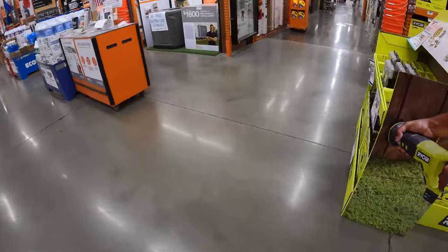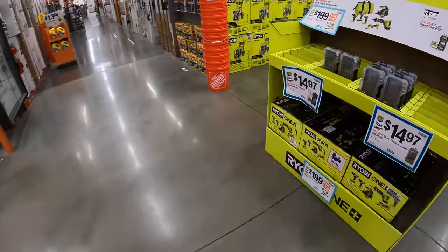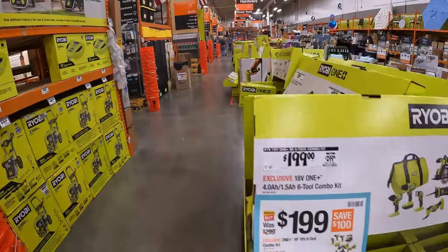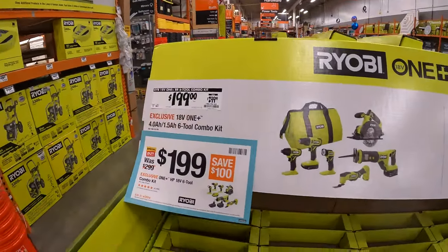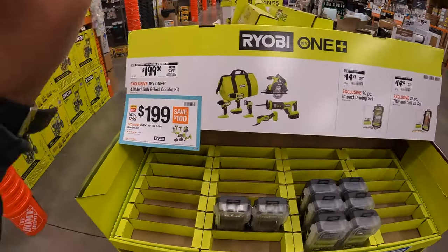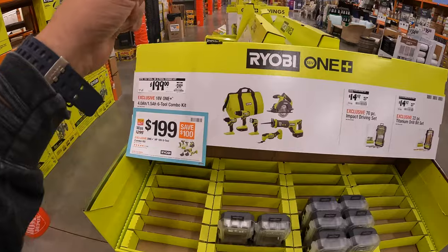All right, you guys. We are in McHenry, Illinois. Let's go over these tool sales one more time. We are going to go through the entire aisle down there. This is the final video of the month, so let's see what these sales have turned into. New sales are going to come soon, so please subscribe to the channel.